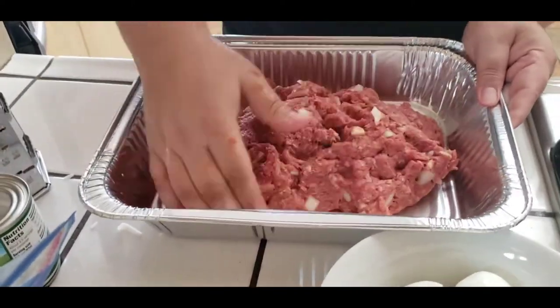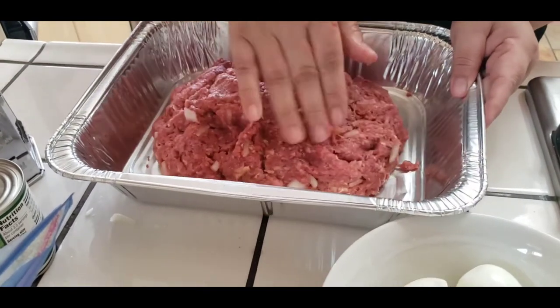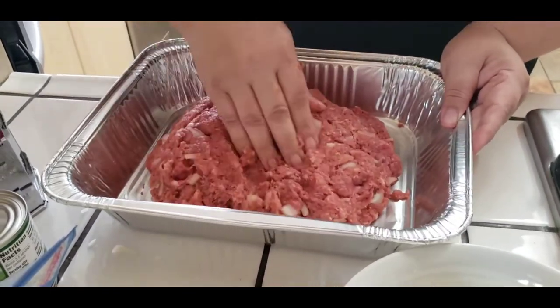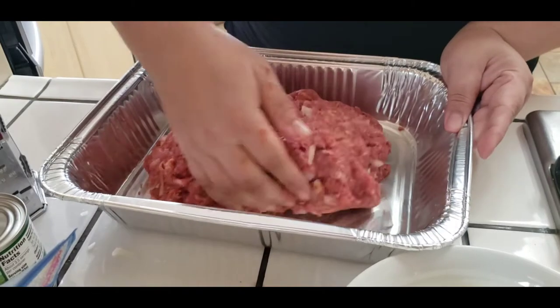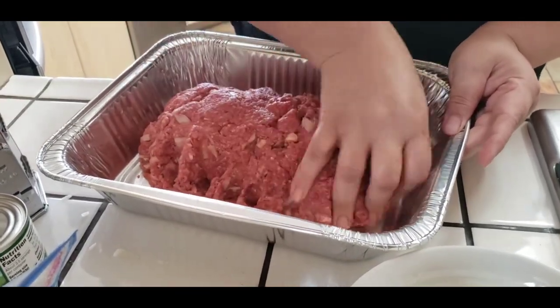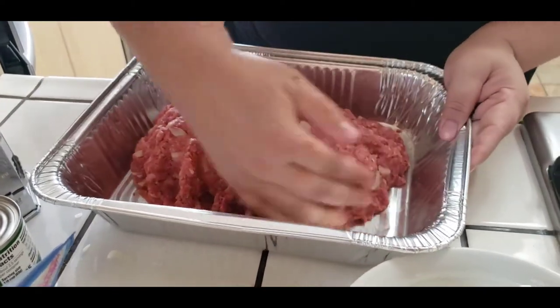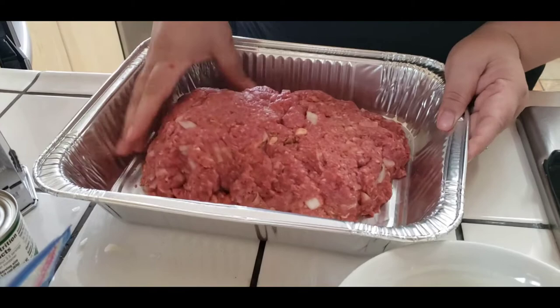I'm going to go ahead and start forming my meatloaf. This is like the funnest part for me - I don't know why, it's like Play-Doh. Got to form it first and then I'll show you what you're going to do in order to put your eggies inside.